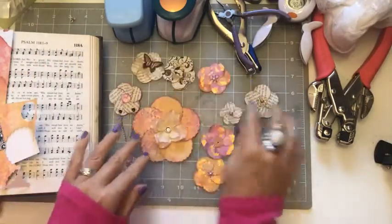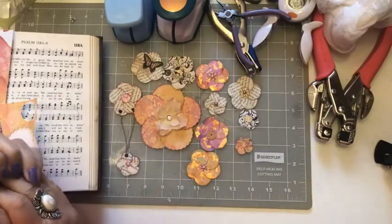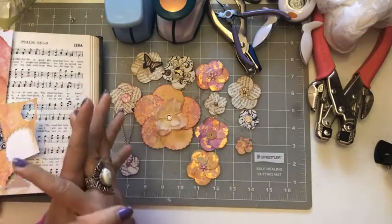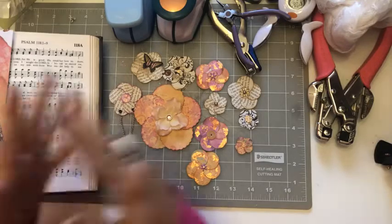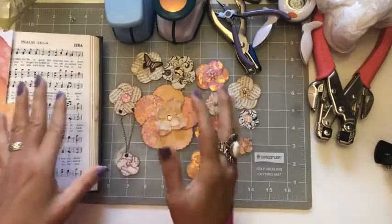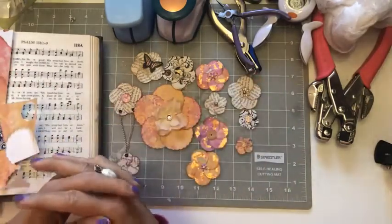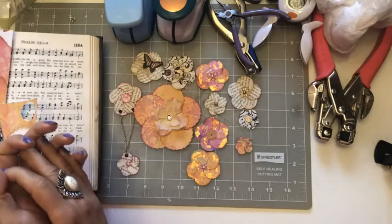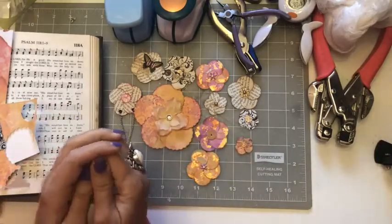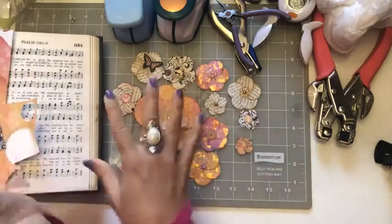Today we're going to be working on these paper flowers. Not a new idea — I've seen these around forever. A lady in the junk journaling community called G-Care just posted a video doing these and I totally forgot about them. When she posted I was like, wow, these would be perfect since our theme for the month is growth and we're going to be using flowers in a lot of our bible journaling spreads. They're versatile — you can use them for a lot of different things. I'll show you how to make them; they're super easy.